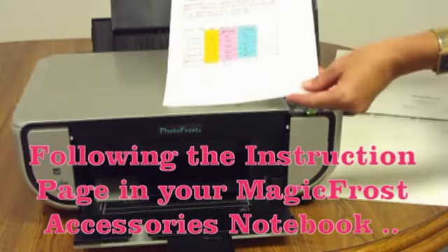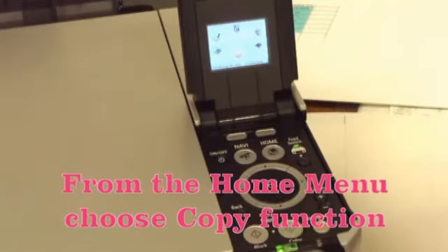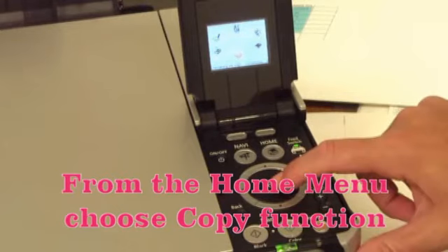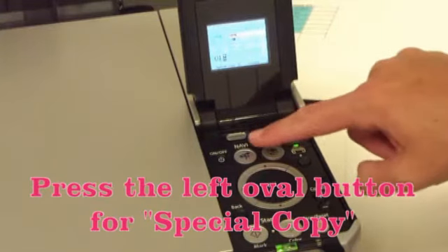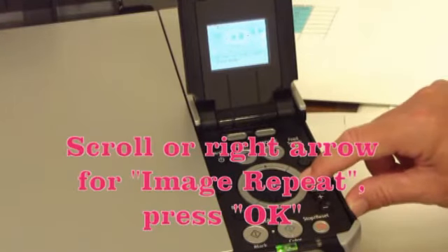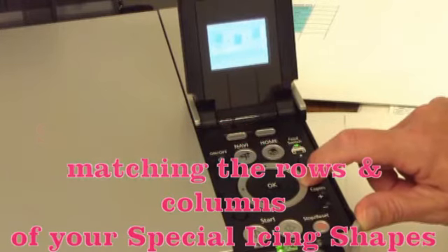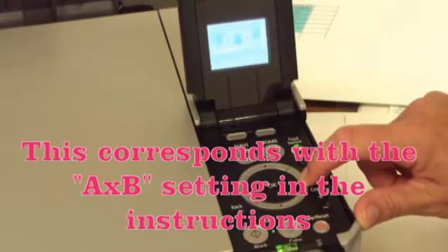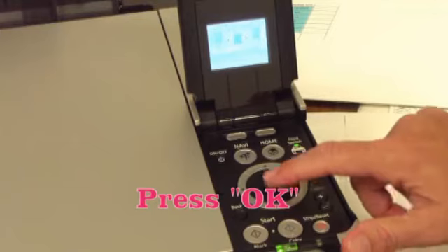Using the instruction page in your Magic Frost accessories notebook, you can follow button by button the procedure to set up for printing. From the home menu, choose the copy function. Press the left oval button for special copy. Scroll or use the right arrow to find image repeat and press OK. Scroll to find the pattern matching the rows and columns of your special icing shapes. This corresponds with the A and B settings in the instructions in the yellow column. And now press OK.